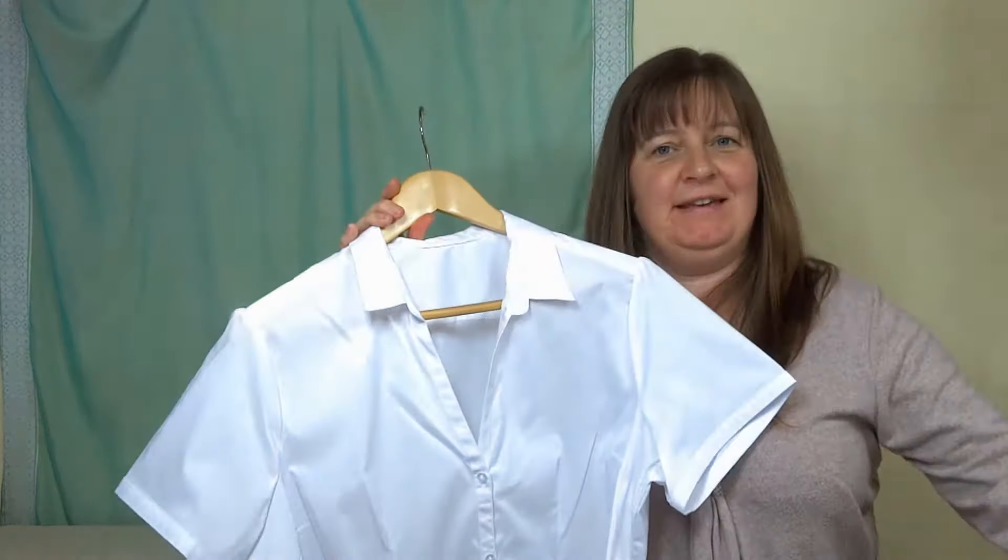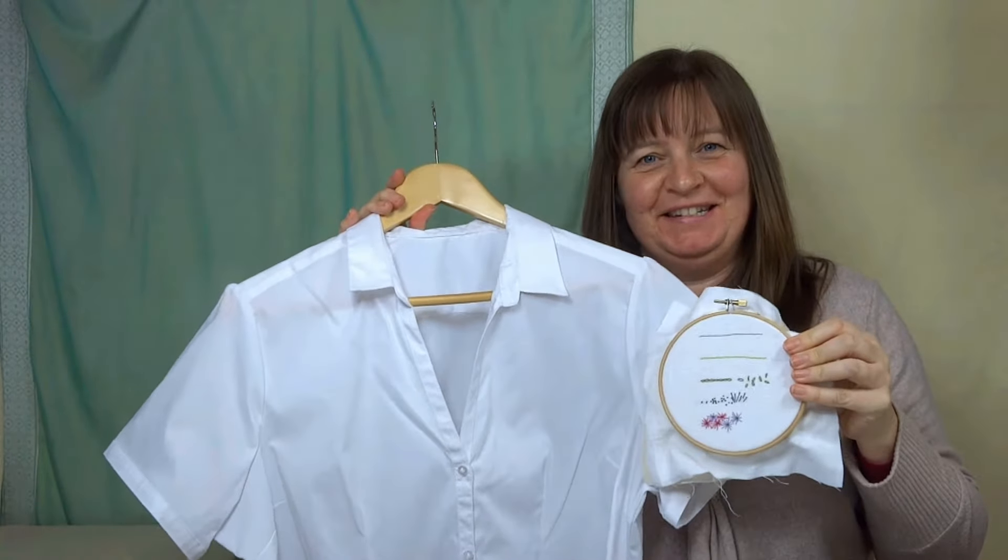I'm going to show you how to decorate this blouse in these five embroidery stitches.